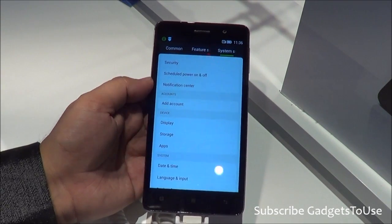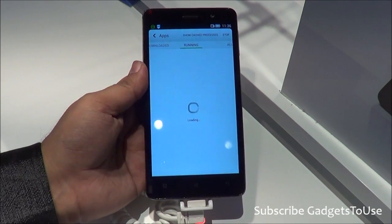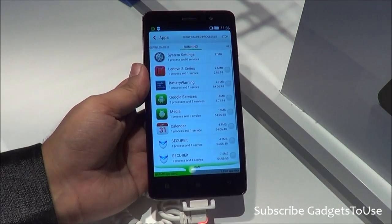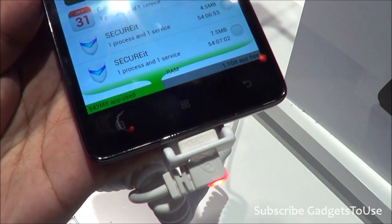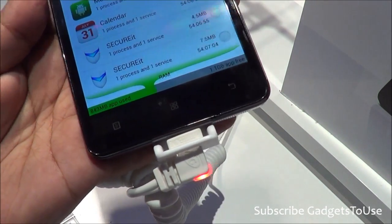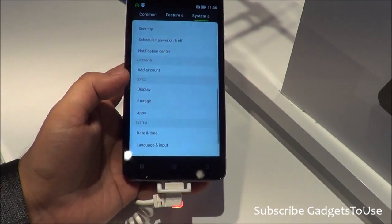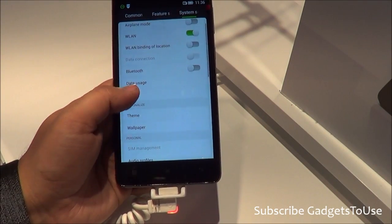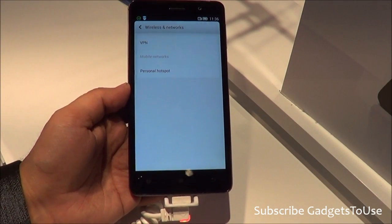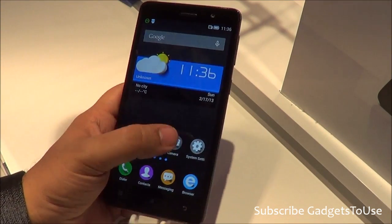Looking at the RAM scenario, out of 2GB of RAM, around 844MB is currently being used and approximately 1.1GB is free, so a good amount of free RAM is available and the device is snappy. You also have location services, GPS, and support for creating a portable Wi-Fi hotspot, which we have tested and it works pretty well.